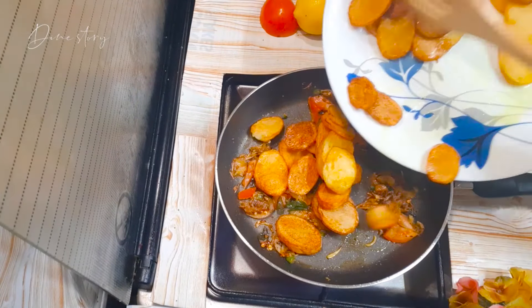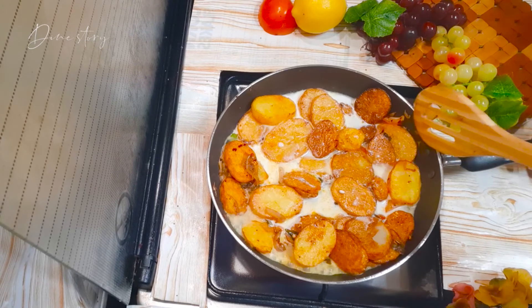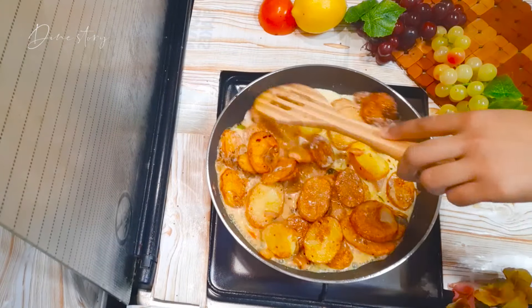Now I'm going to add the fried potatoes. Then add half a cup fresh coconut and some coconut oil. Let it boil on a medium flame.